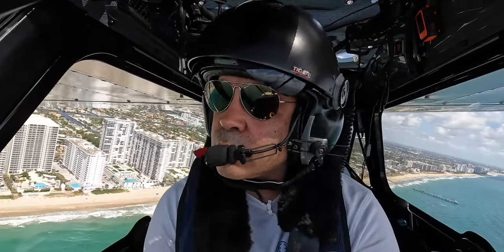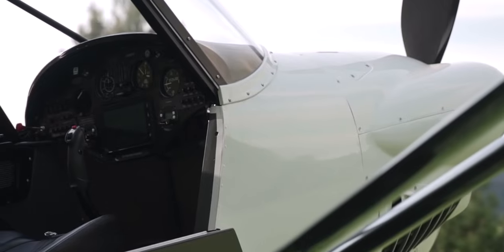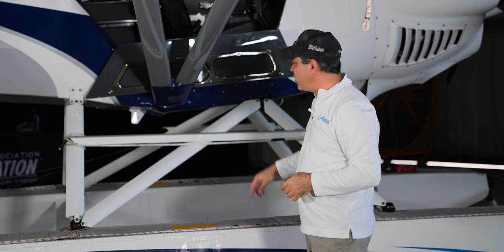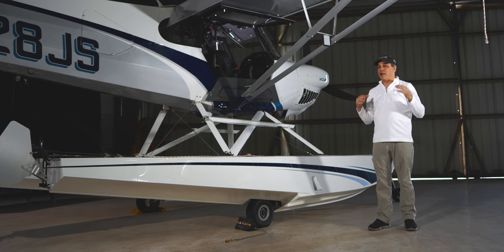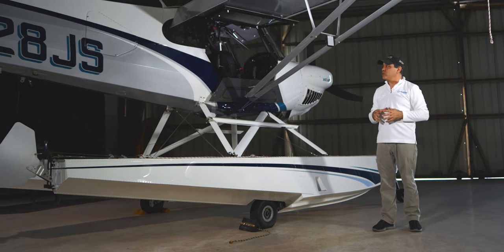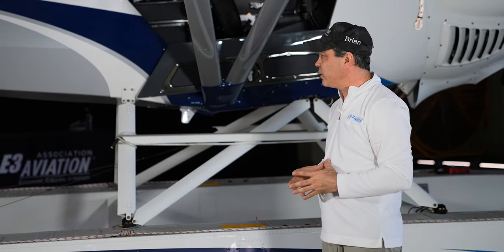A lot of people ask me why it's called a Carbon Cub when the ribs are aluminum and it's fabric-covered. You can see carbon fiber in the spinners, the cowlings, and all over the plane. There's a lot of stuff in this plane that is carbon fiber, which makes it very light. Carbon fiber is way more expensive than aluminum, but that's why it's called the Carbon Cub — there really is a lot of carbon in here.